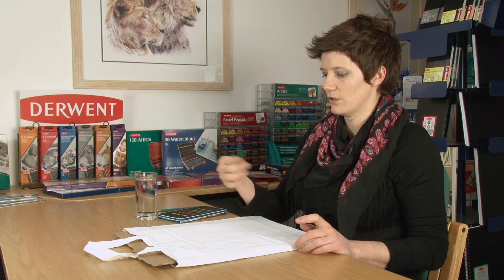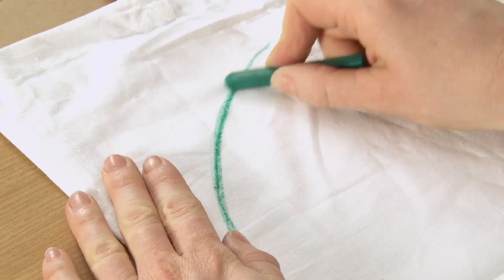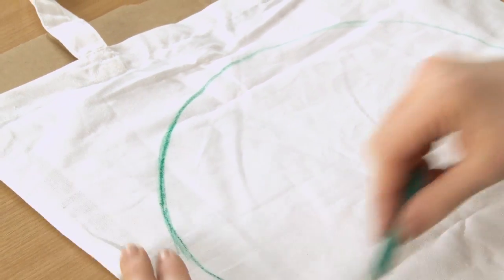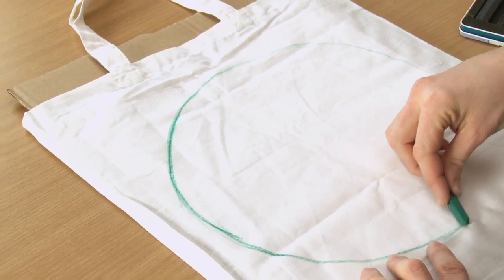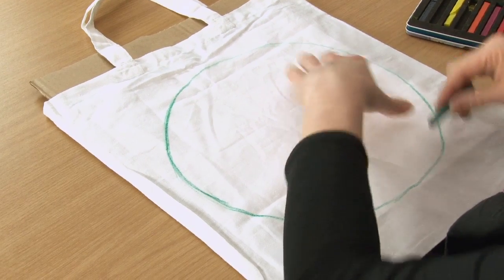We're going to start off by using a teal green Inktense block and I'm just going to use this to draw directly onto the canvas, just dry with no water involved at all. I'm going to use the edge here just to put in a big circle — a large freehand circle. It doesn't have to be accurate; it's just going to be an abstract shape anyway.